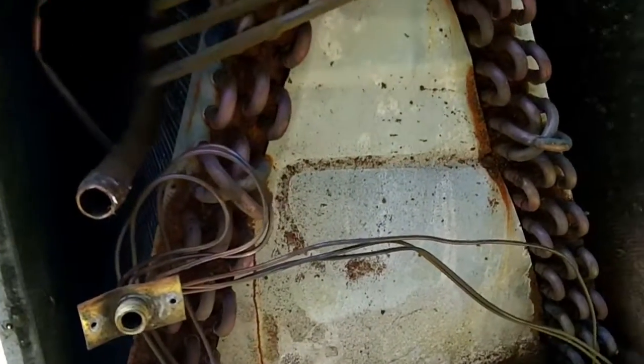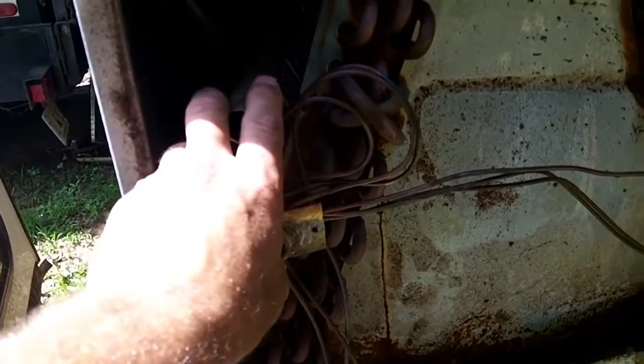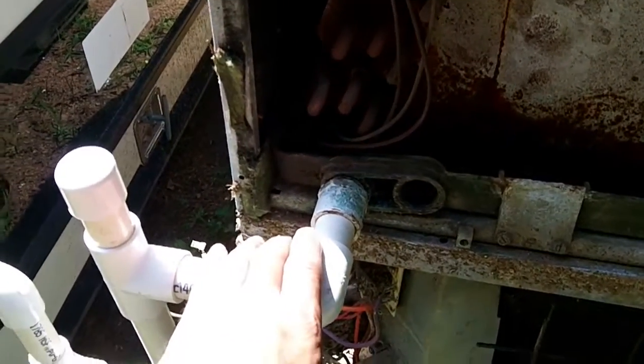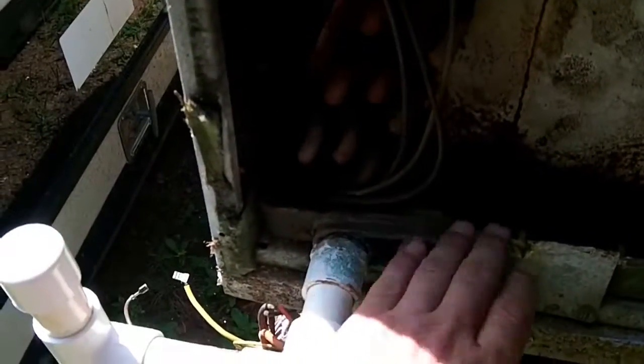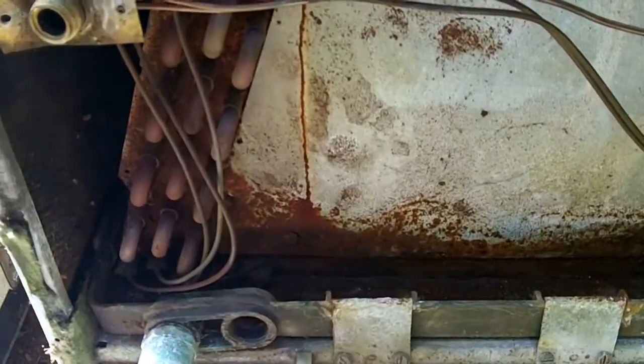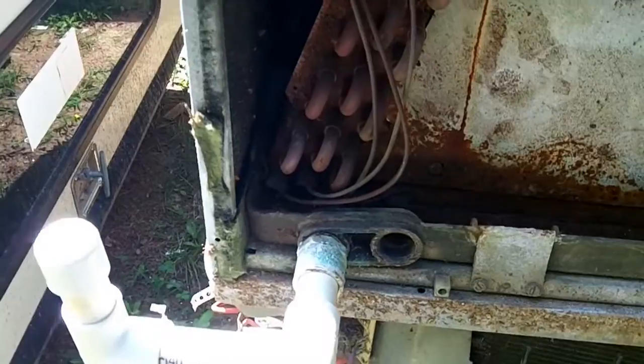What we're here to talk about is the drain line. In this particular unit — an air handler — the freon lines come in here and the blower motor is up top. When the system comes on, air is coming from the bottom of the air handler, causing a negative pressure inside. If you didn't have this trap on the air handler, the drain pan would fill up because the fan, running under negative pressure, sucks air from anywhere it can — including the drain line — keeping condensation in the drain pan, which would eventually overflow.